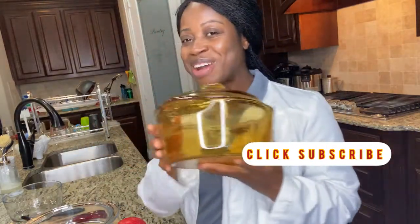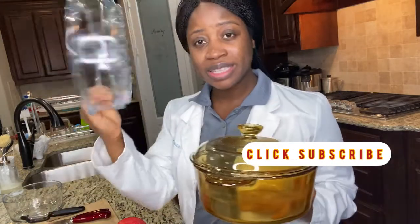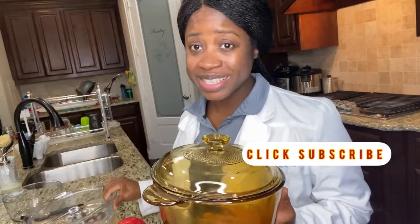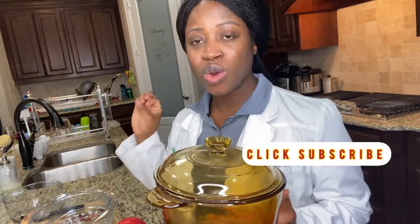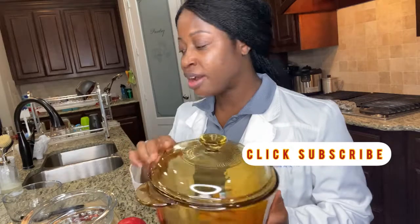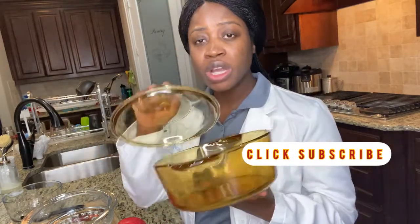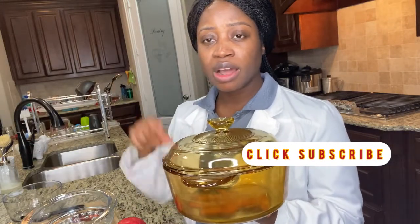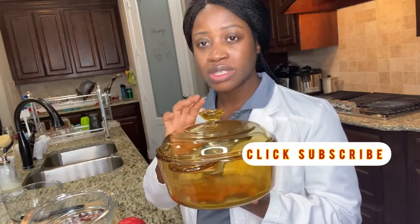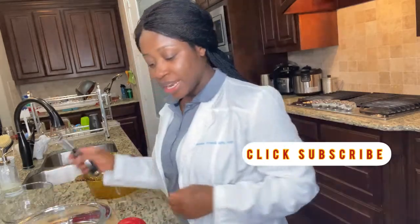I will be using my Pirate Pot to steam the apple. I'll put the steamer inside the Pirate Pot and I'll be able to steam the apple without overcooking it so that the nutrients are still preserved. If you haven't watched my video where I reviewed the Pirate Pot, you can look for it on my channel. I love these pots — they are strong, healthy, and non-toxic.